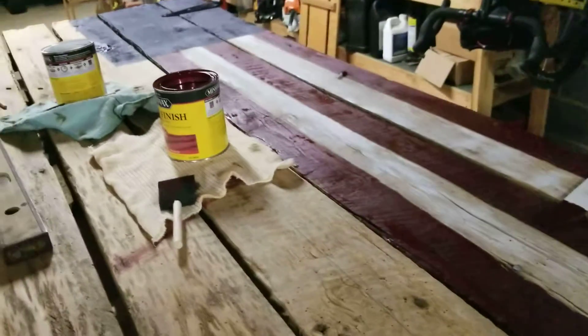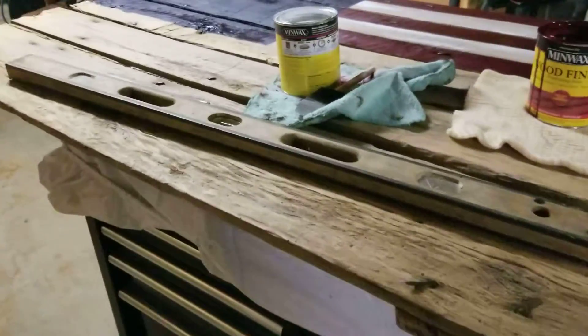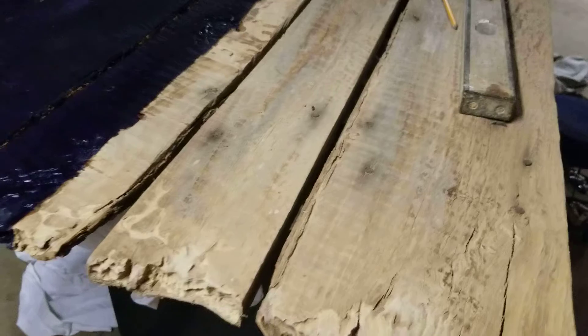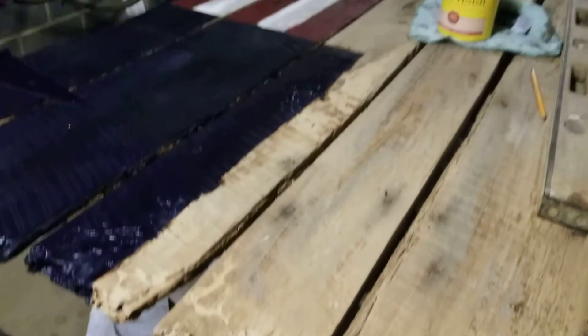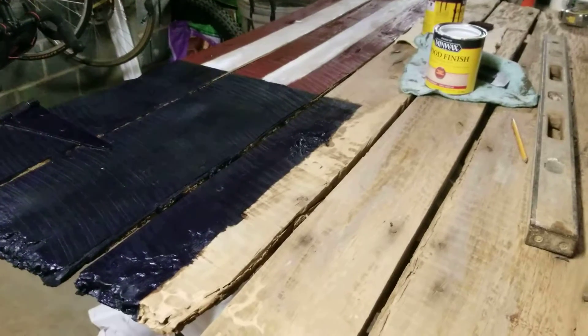This is a craft project I'm working on — an old barn door that I've been saving for about 10 years. It's probably a hundred years old, came off a barn several years ago. I've decided to paint an old American flag on it and make it look distressed, then hang it on the wall somewhere.